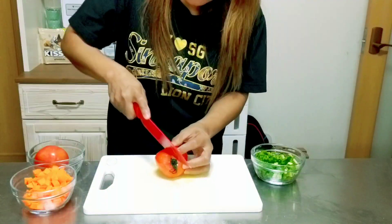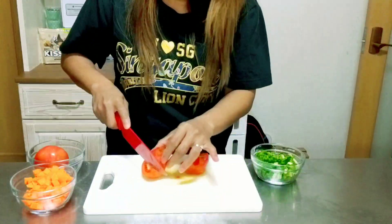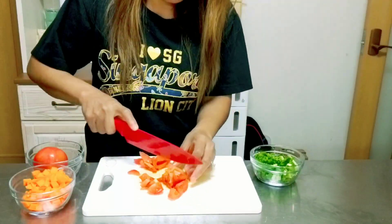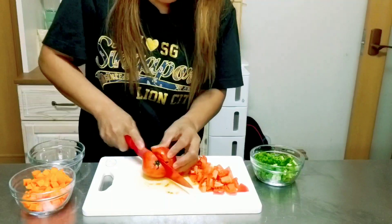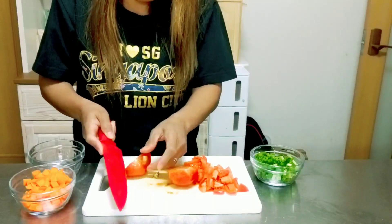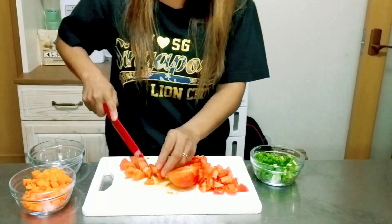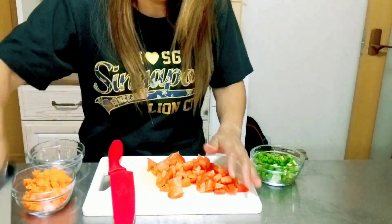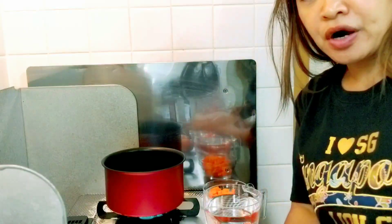Next, our tomatoes. Let's start cooking for our tomato soup first.